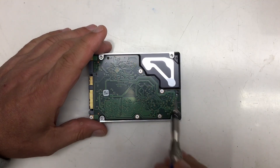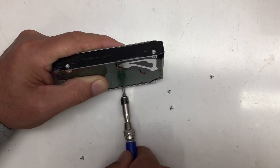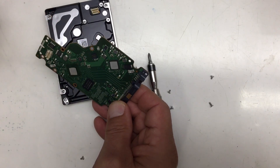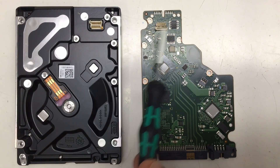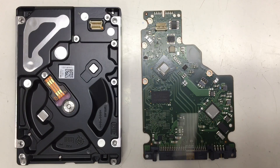Without further ado, let's take that thing apart. I'm using a Phillips size zero. That was easy. Some insulation foam foil here. We have here the connectors for the head assembly, and that's just flat flex glued in. Here's the connector for the BLDC spindle motor. On these two chips we have thermal pads that press against the aluminum body for cooling purposes. We'll have a closer look at the PCB later on.